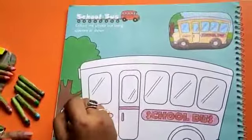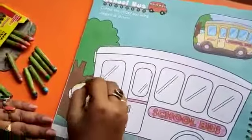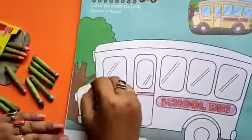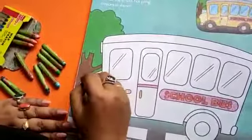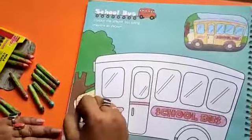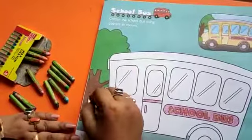First, color the body of the bus with yellow color, just like this. Fill the color like this. Students, look carefully at the bus — how I color this.